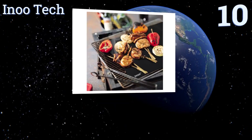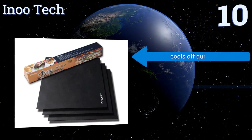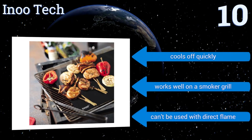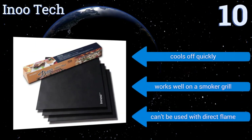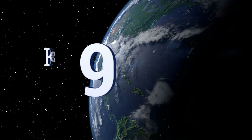The Innu Tech features a non-slip design that keeps the mat securely in place while cooking, and you won't have to worry about food falling into the flames. It cools off quickly and works well on a smoker grill, however it can't be used with a direct flame.